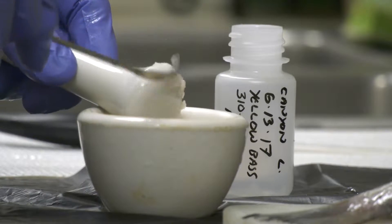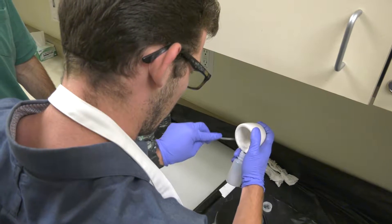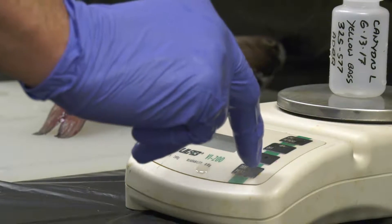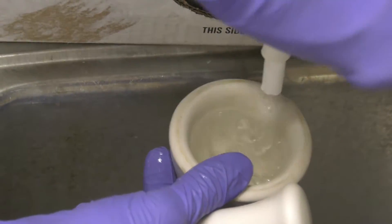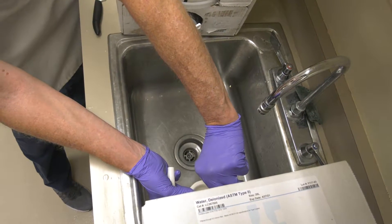Once we have those ground up pretty well, we make sure we have all the tissue back down into the mortar. Then we go ahead and take the actual sample and transfer it to the bottle. We need to do this well so that we don't contaminate the fish any further, so we get really good data at the other end. The mortar and pestle, the knife, etc. all get acid washed with 10% hydrochloric acid, then rinsed with DI water.